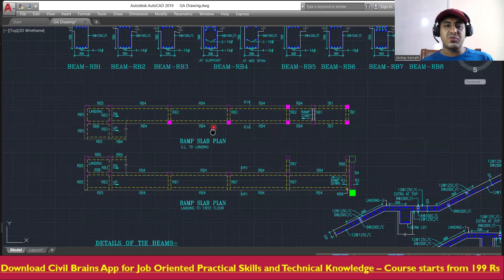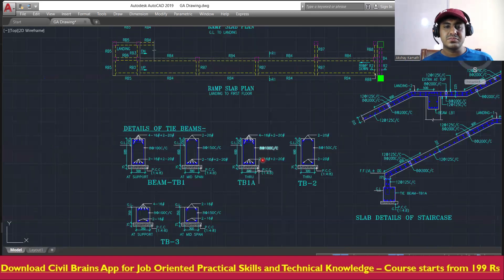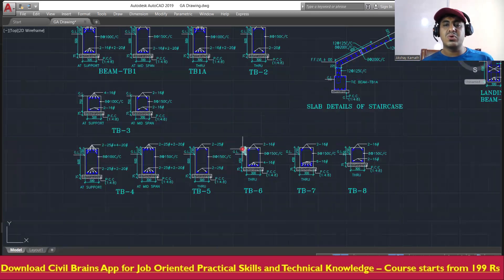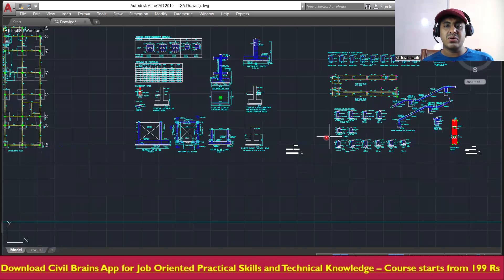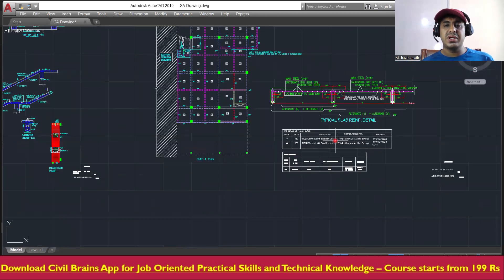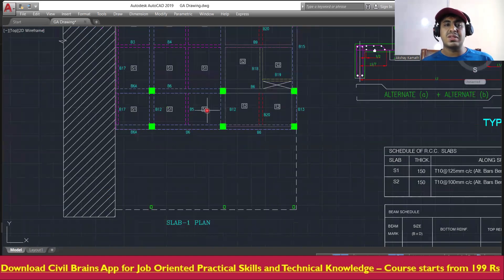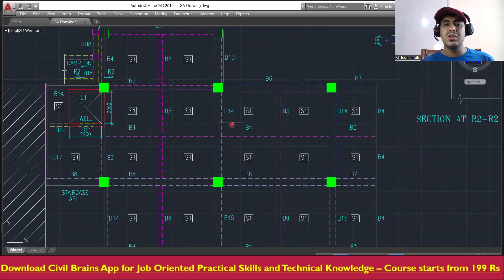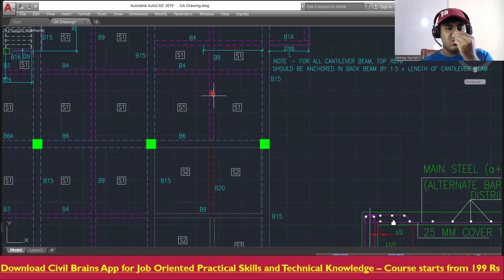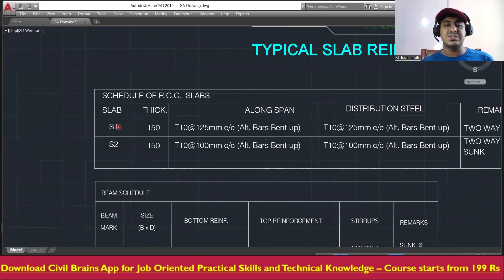That covers the staircase details and ramp details. Now for slab details — this is the complete slab plan. There are different slab types: S1 and S2. S1 is one group of slabs and S2 is another group, with different specifications mentioned for each.